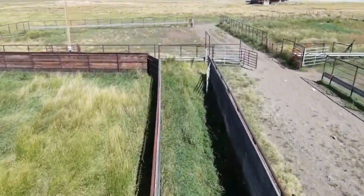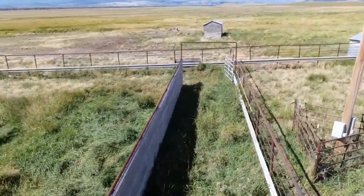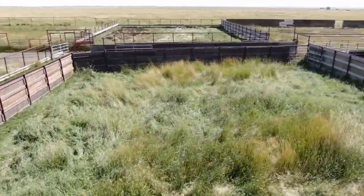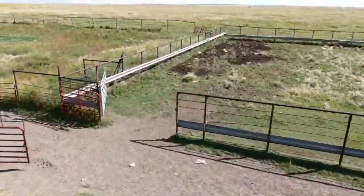Calm and experienced handlers play a pivotal role in ensuring that the bison move through the corral safely and with minimal stress. Once the bison are sorted and their specific needs or purposes are addressed, they can be released back into the ranch to roam and graze as they please.